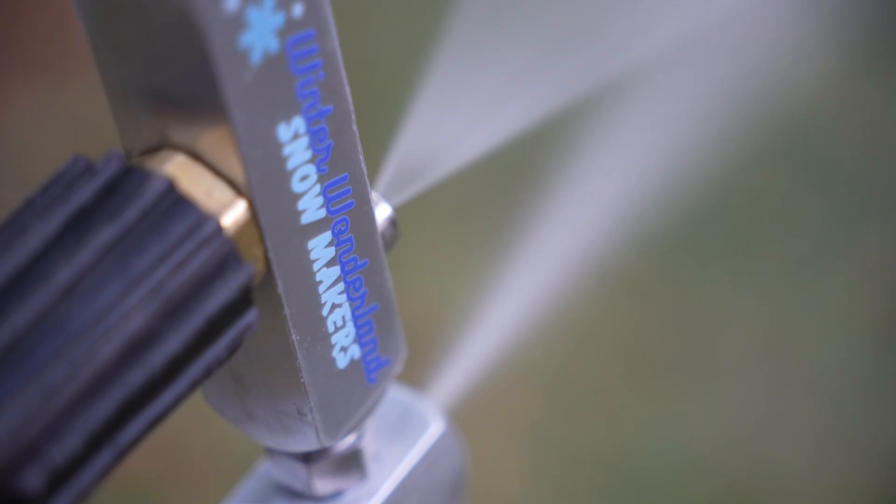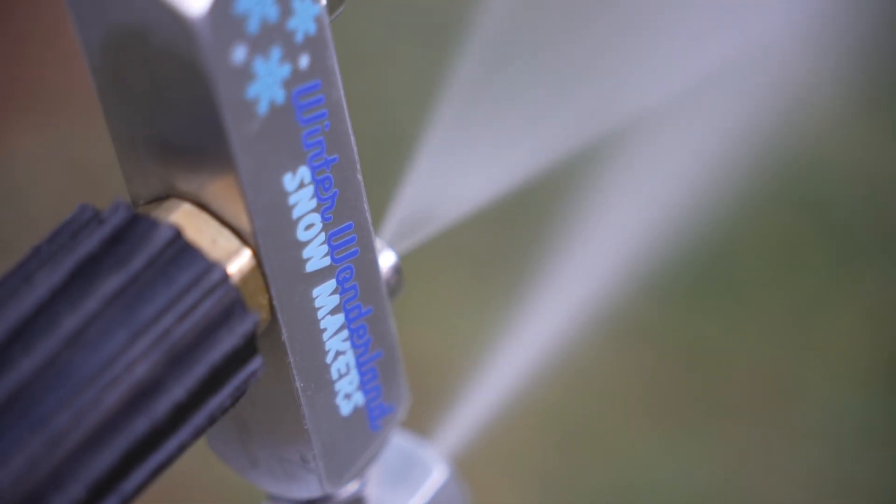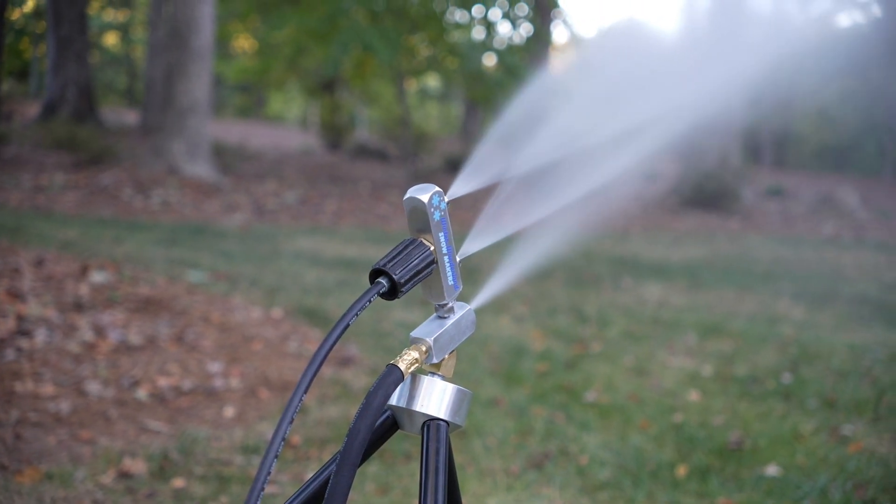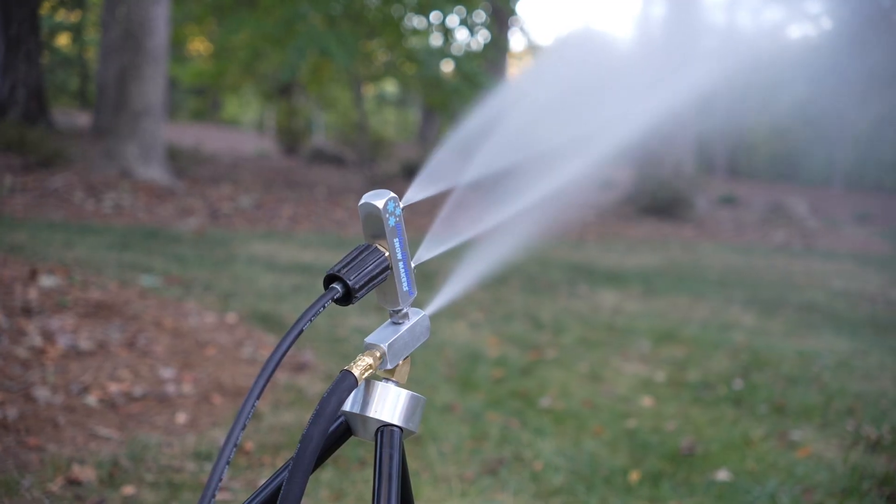These ice crystals are fed into the water coming from the top two nozzles, and as they mix together, they create one big ice crystal, also known to most as a snowflake. It really is that simple.